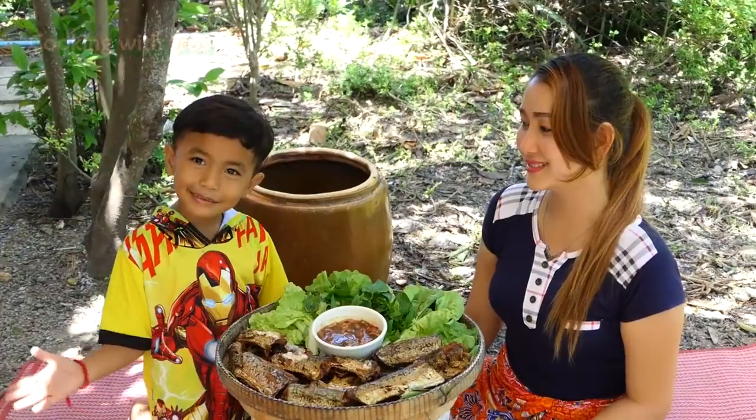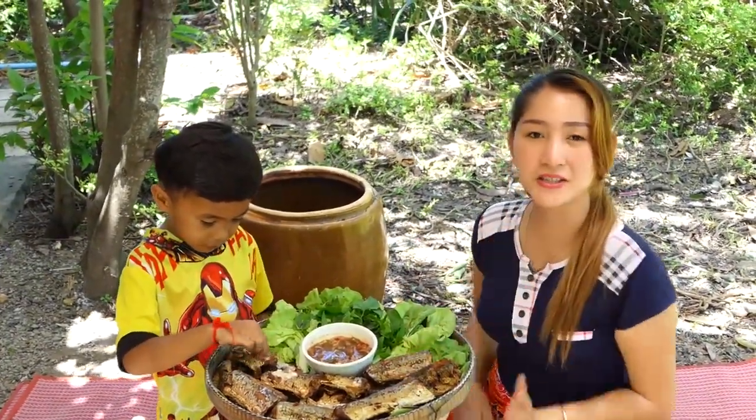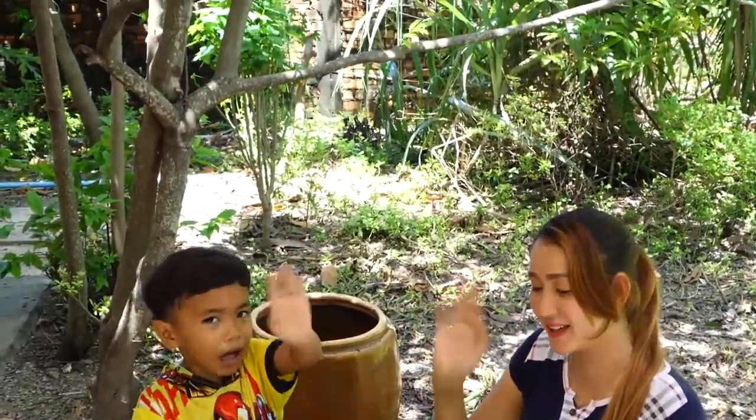The sauce is finished. Thank you for watching and we hope you would like and enjoy the recipe today. Thank you, bye bye. See you in the next recipe, bye bye.